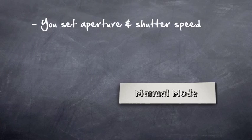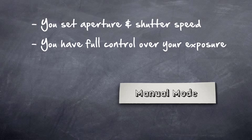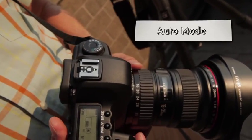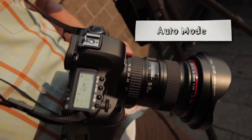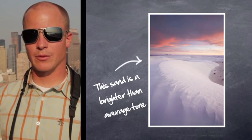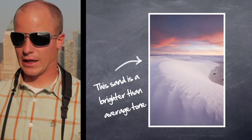That said, when you're starting out you might not have a great understanding of exactly how to expose in every situation, so you could definitely use some help from the camera. The green box mode — full auto — is probably what most beginners shoot in and are most comfortable with. The good part of auto is that the camera makes all the decisions for you.